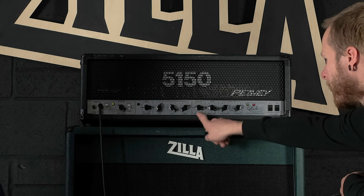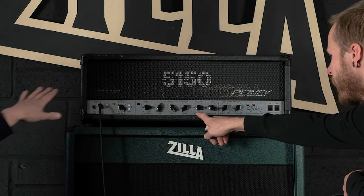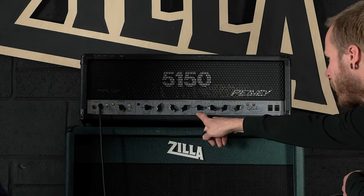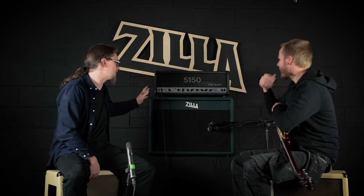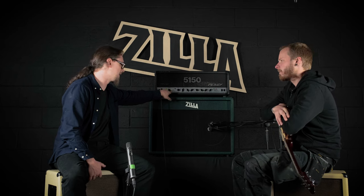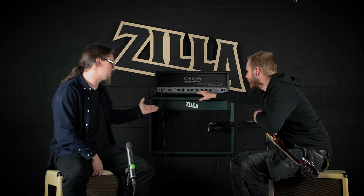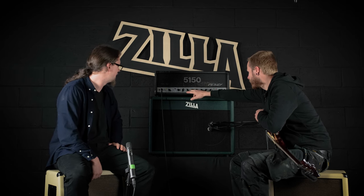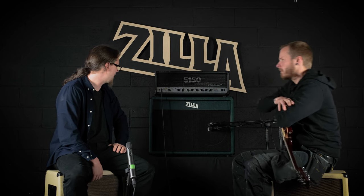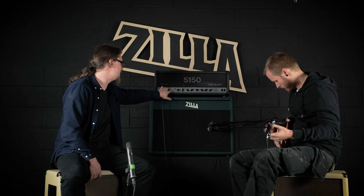Right, the rhythm channel — so ignore the lead pre-gain and ignore the lead post-gain, everything else. The labels aren't great: the pre-gain is gain and the post-gain is volume, okay, so let's say the master — that is your master. So it's not particularly clean on the crunch mode, but if I take the crunch mode off and turn the volume up...